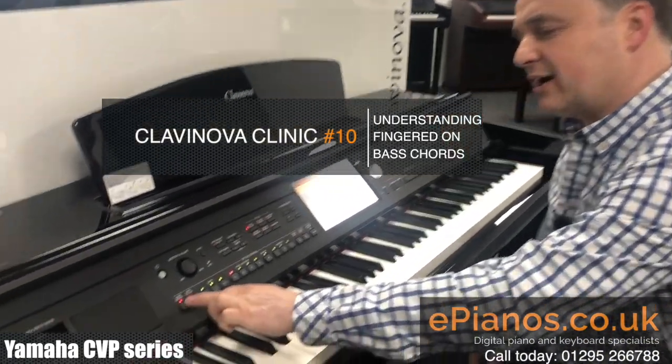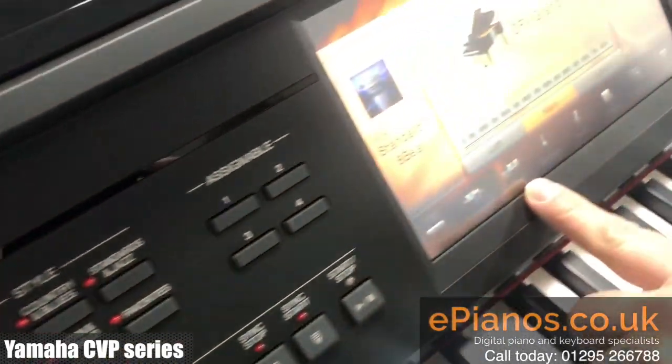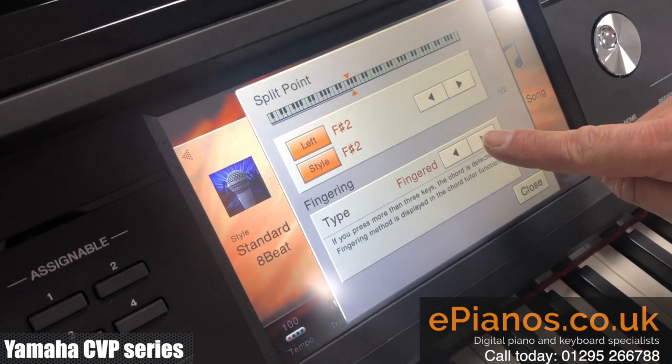In the chord button here, I have to have it turned on just here, and if we choose the split and fingering, this will set it up and we can choose Fingered on Bass.